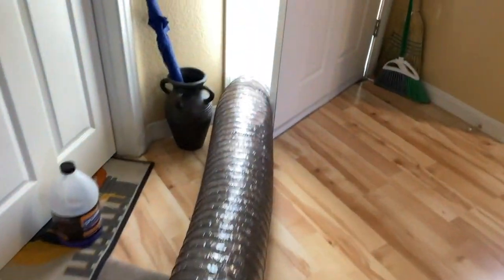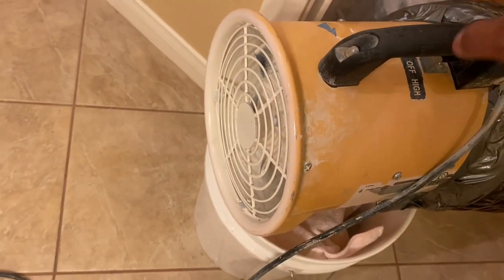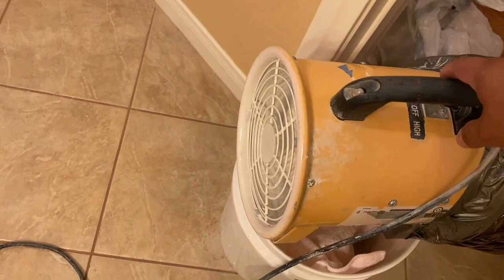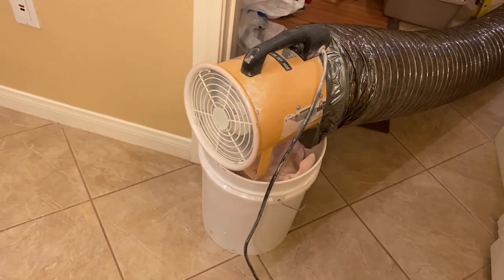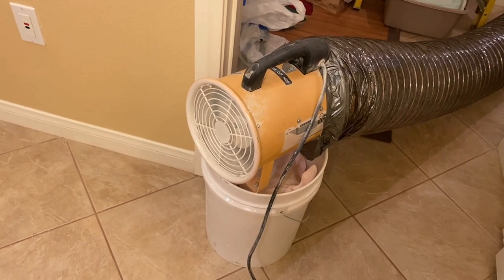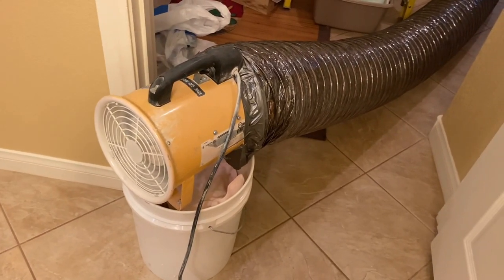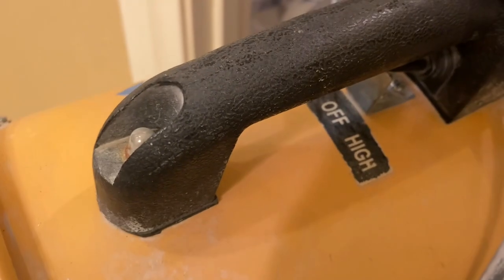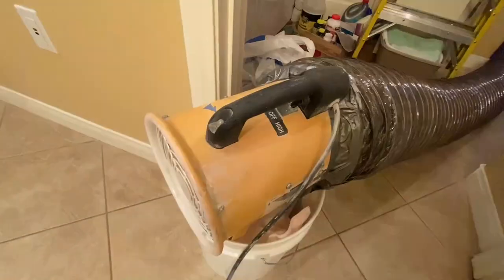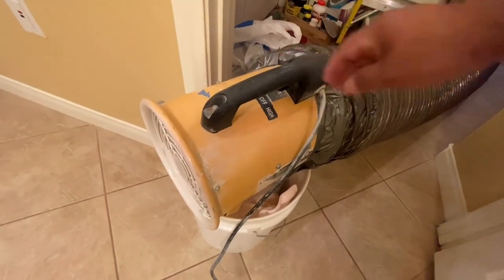So if you have any questions on the portable exhaust fan, just leave a comment below and I'll definitely get back to you. Thanks again for watching, make sure to check out the other videos. I appreciate your support and I'll see you next time.